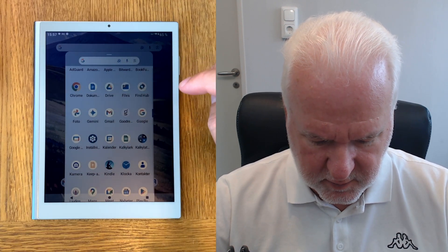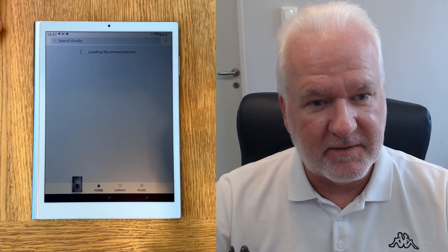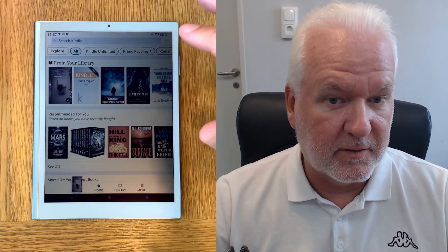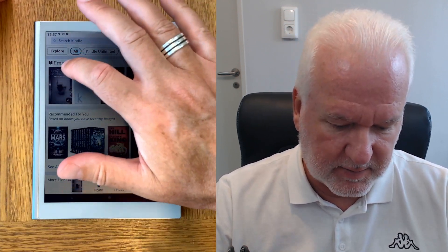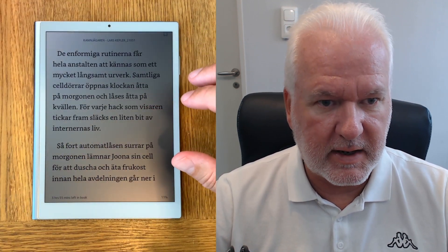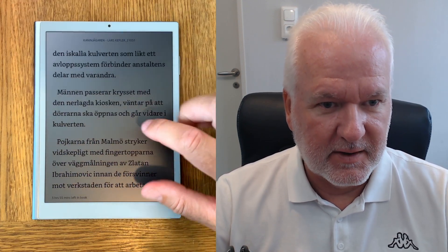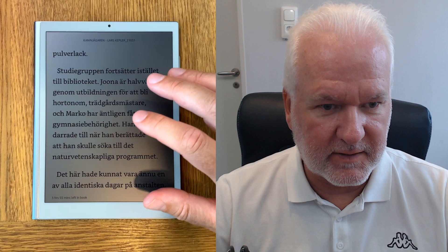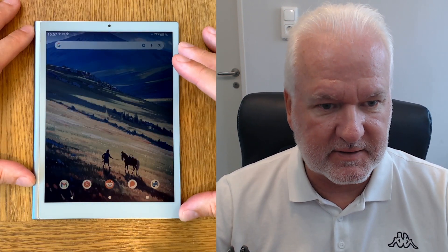I also installed Kindle because many questions about any device I have will always be about Kindle, even though I don't like the Kindle UI anymore. I like Kindle devices but not the Kindle UI. Here we have the Kindle app opened on this RLCD tablet, the Paper 7, so I can read in Kindle on this device.